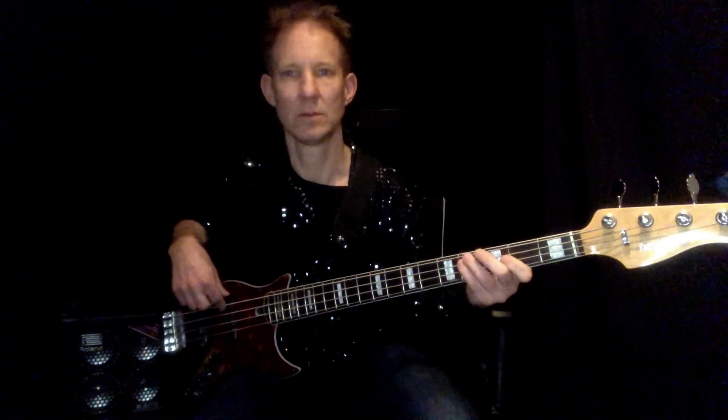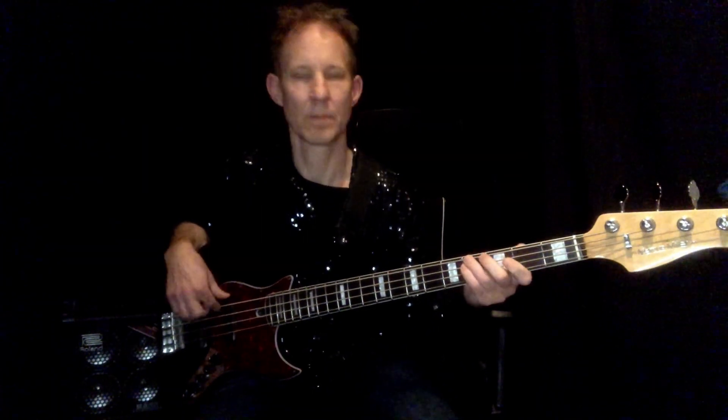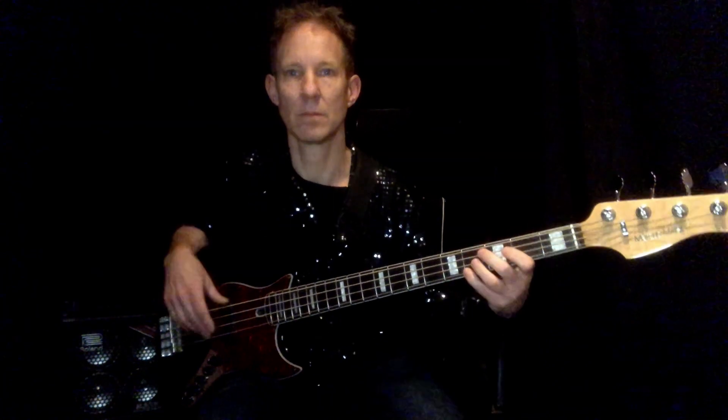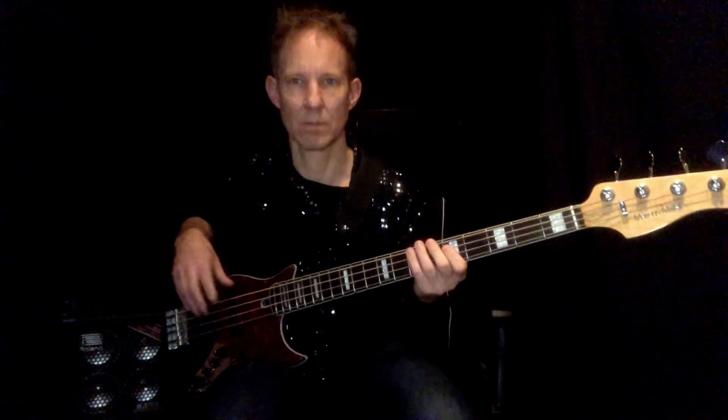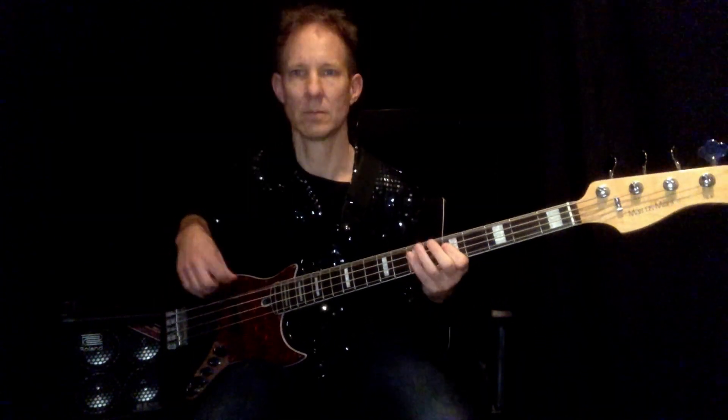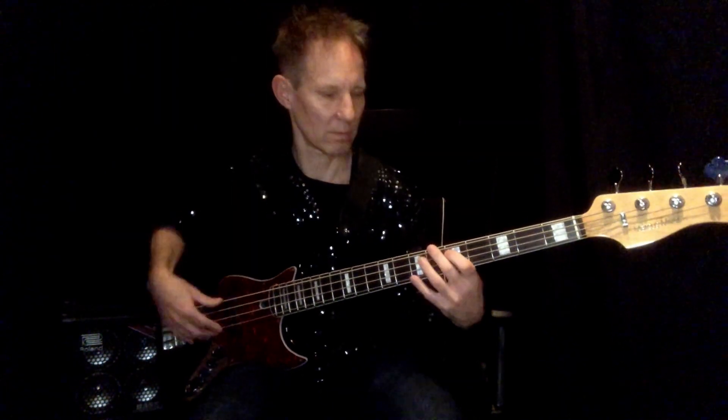...to the chorus. And that is the Disco Duck.